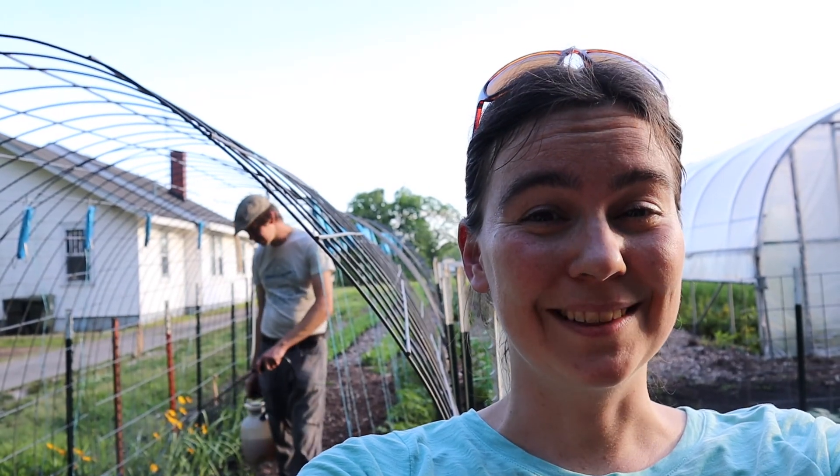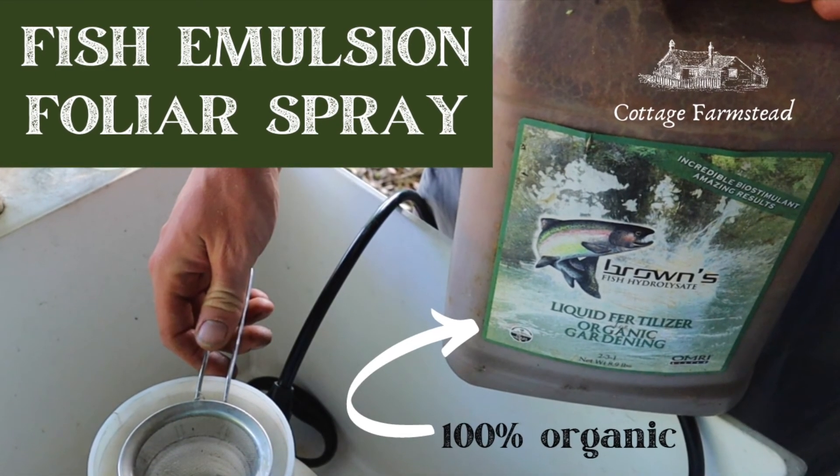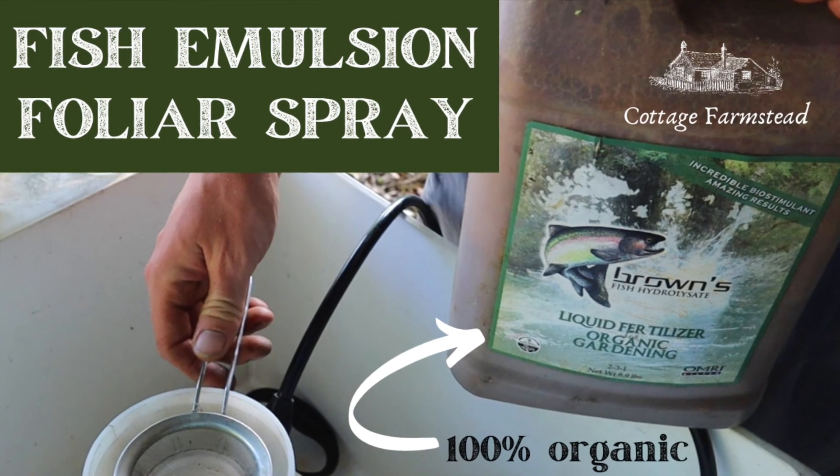What the camera doesn't show is how bad it smells. Welcome back to our urban farm plot. We're really excited to be working in the garden this evening, and tonight we're going to be showing you how we do our foliar feed with fish emulsion.